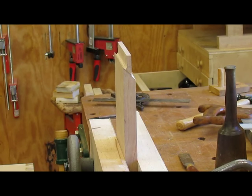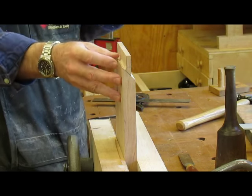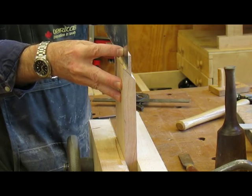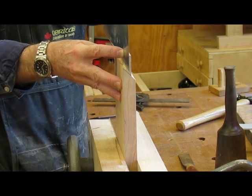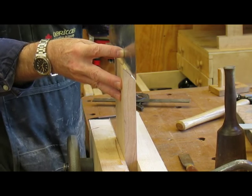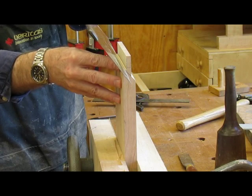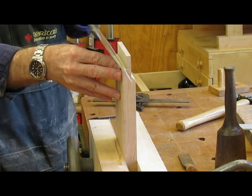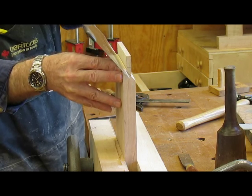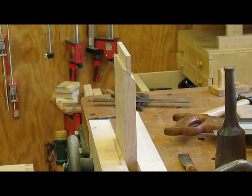Cleaning up the tenon shoulders here. I cut them on the table saw and got them as close as I thought safe, then finished with a handsaw. Then I come in and follow the 45-degree line, and take a sharp chisel to remove that material so we'll have a good 45-degree shoulder there.